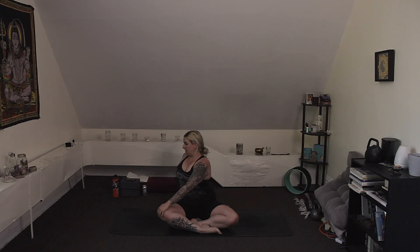Come to a comfortable seat, allow the legs to cross comfortably in front of you. Inhale, sweep the arms up overhead. Exhale, twist to your right — bring your left hand outside of the right knee, right hand behind you, gaze gently back. Just rotating through the center of the body, through the spine. Try to sit up tall on the sit bones and lift through the crown of the head.